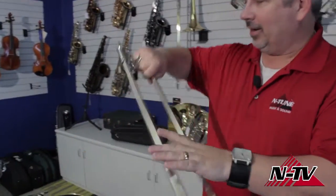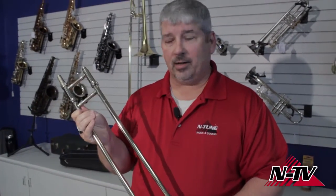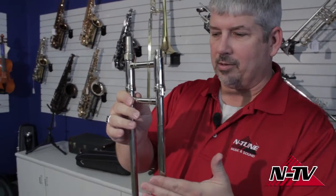It's not a hard process. There are a couple of things I want to show you before we get going, so let me demonstrate a few things. This is a trombone slide — it came out of one of our beginning trombones. The trombone slide is probably one of the most important pieces of the trombone because that's how you change the pitch.